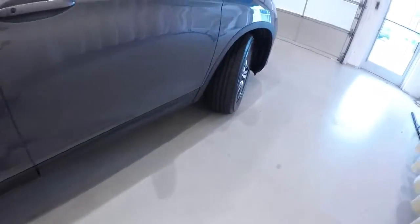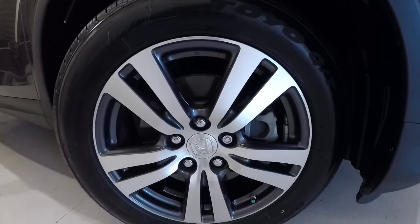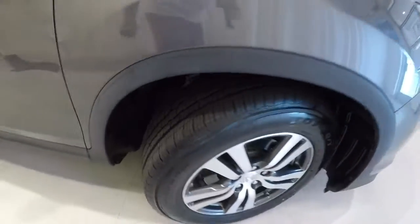Let's check out your wheels and tires — 18-inch alloys with a brand new set of tires on here. Plenty of tread there — brand new set.